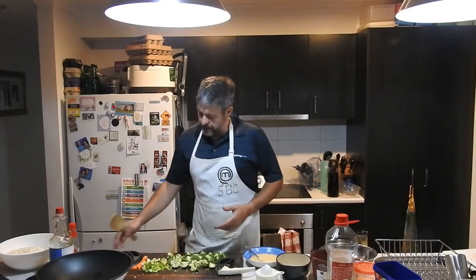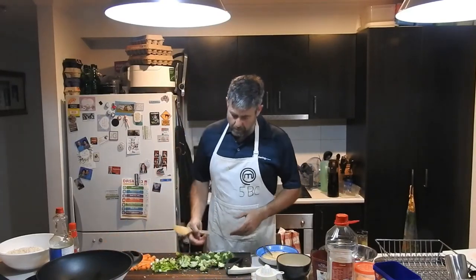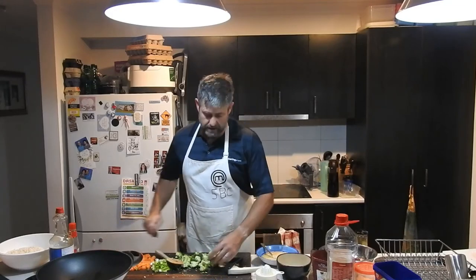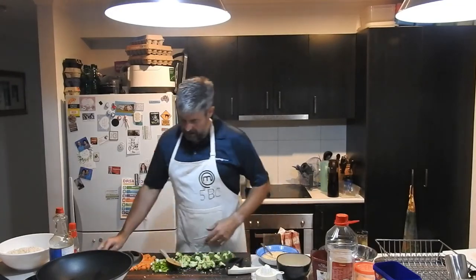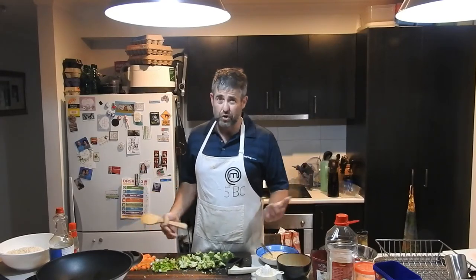I've just roughly chopped some veggies. We've got some broccoli, some shallots — I didn't have any onions, normally I'll put onions in — and some carrots. With stir fry you can throw in lots of stuff: capsicum, some bok choy usually goes really nicely. I just looked in the fridge and this is what I've got. Tonight we've also got some egg.